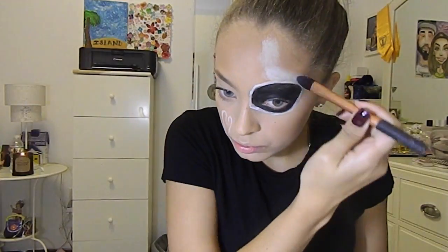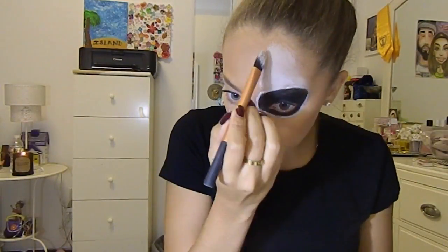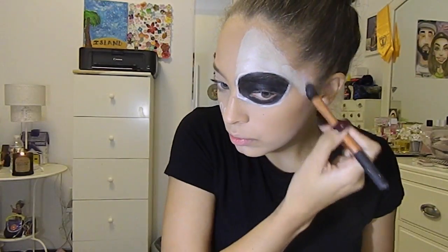Here you can see I'm using the oil paint, which I think is way better than the cream makeup, and I'm just applying this all over the left side of my face.